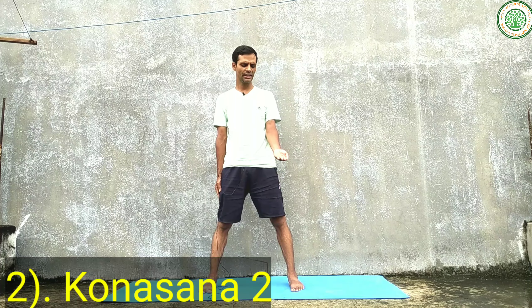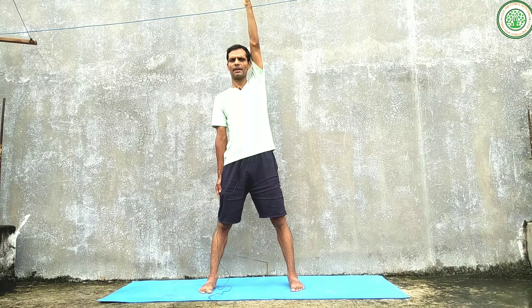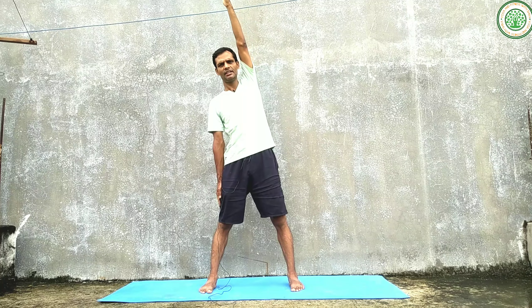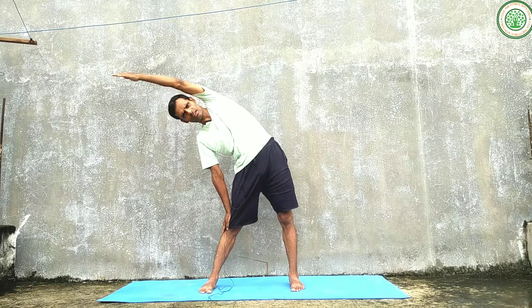Now I am going to do Kona Asana variation two. In this variation, inhaling, bring your hands up from the side with palms facing outward. Keep your spine erect, hands straight and close to the ears. Chest open, watch on a constant place. This is the starting position of this yoga posture.